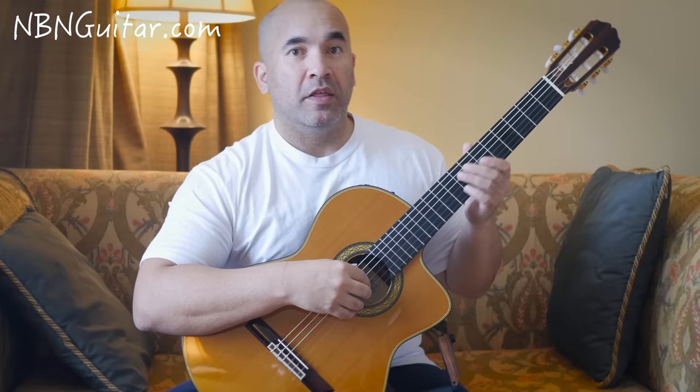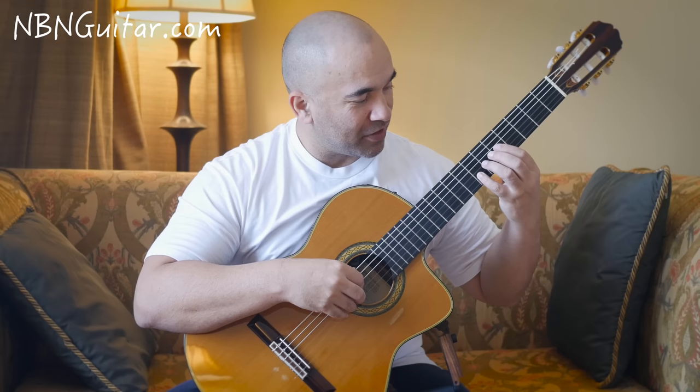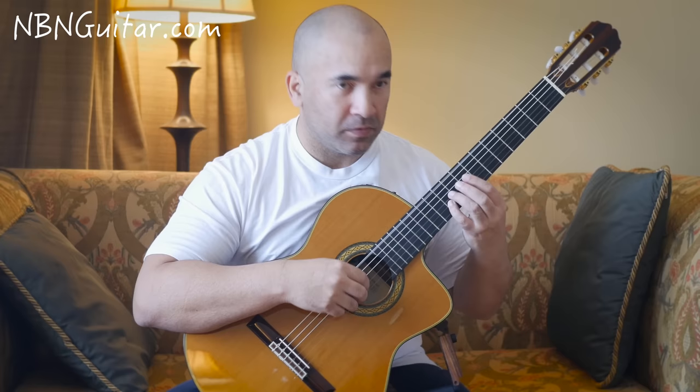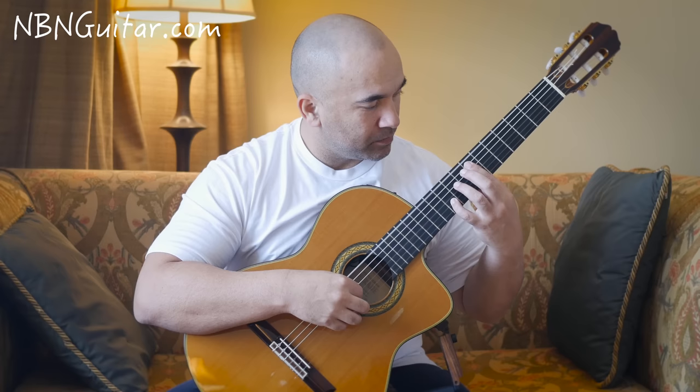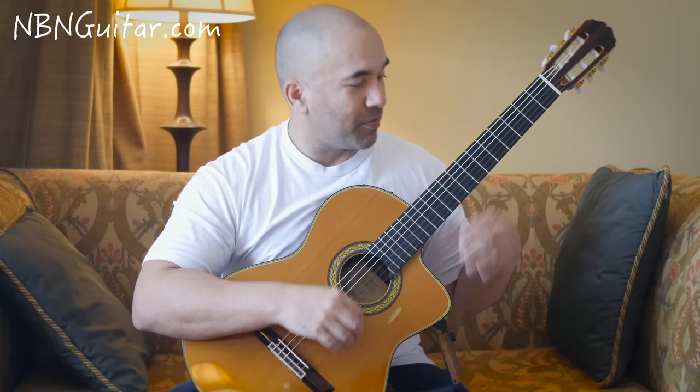Then we have the same kind of idea one octave up. We're doing a slide from 7 to 10 on the B string. When we arrive at the 10th fret, hit that open D at the same time. Then 7, 7, 7 from D to G back to G, then that open D again. You may notice here that I'm barring 5 strings because of what's coming up soon.